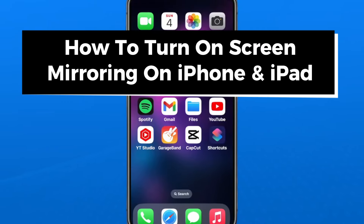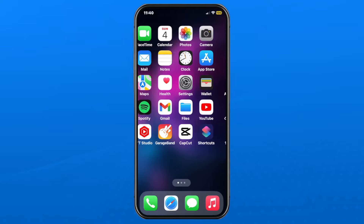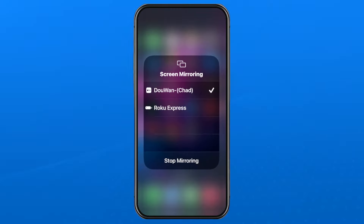In this guide I'll show you how to turn on screen mirroring on iPhone and iPad. The first thing you want to do is swipe down in the top right corner of your device, which is going to bring us to the Control Center. Right beside where the brightness button is, you'll see two little squares — that's screen mirroring. If I tap on that right now, you'll see the screen mirroring menu.